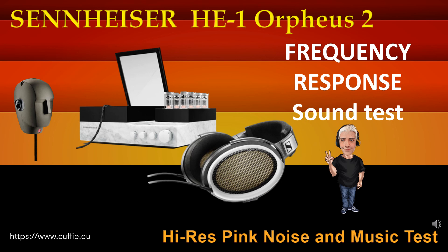This test determines the regularity and linearity of the frequency response by listening. At the beginning there will be the comparison with pink noise, then with musical pieces. Listen and find the difference between the original reference sound and the sound of the headphone. The closer the headphone gets to the original reference sound, the more linear and regular the headphone will be. At each step, the frequency response graph will be displayed.